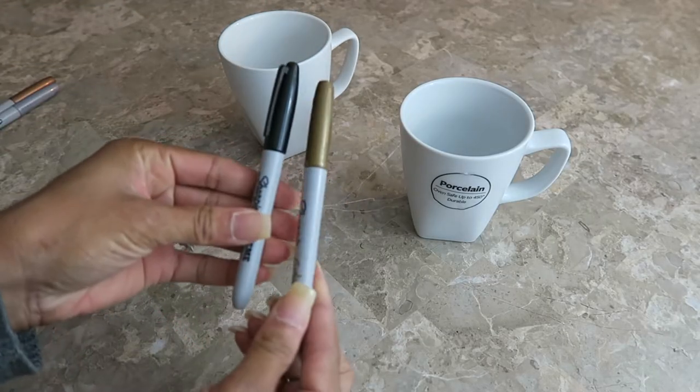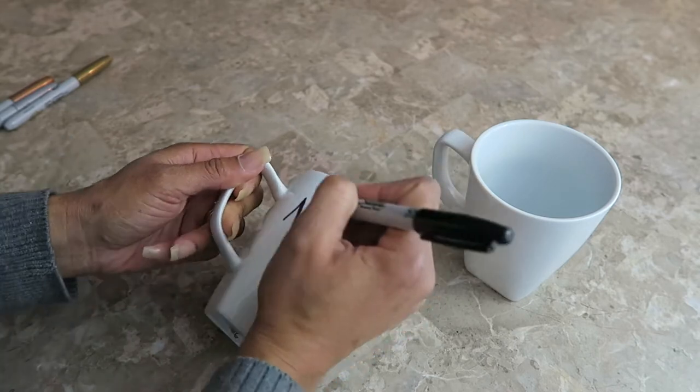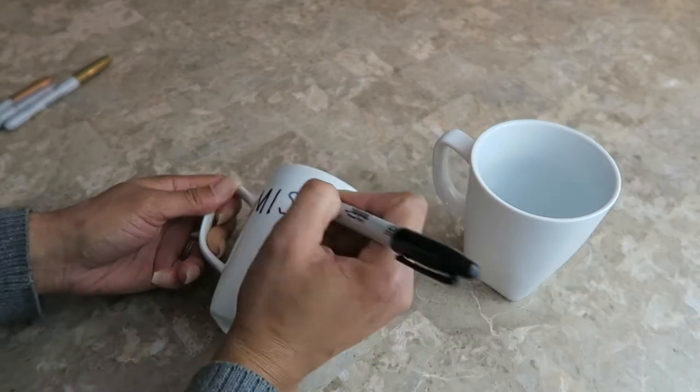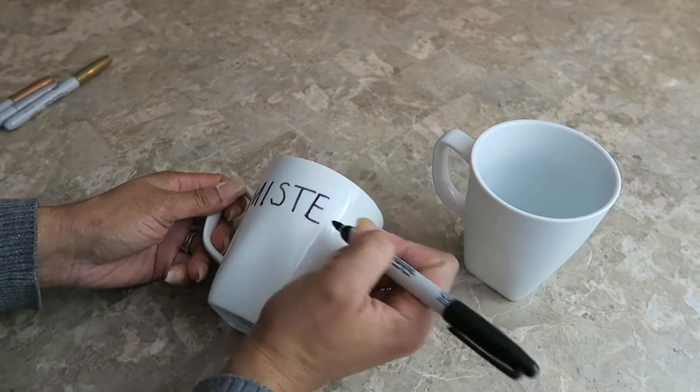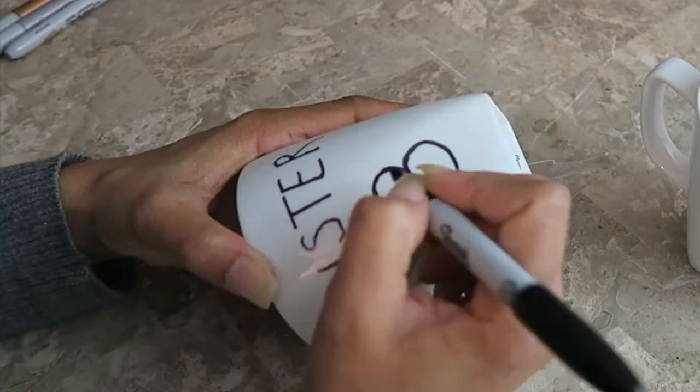For the second edition of Makeover Monday, I'm doing personalized mugs and I'm using a black Sharpie and a gold Sharpie. This first mug I'm doing is for my husband — I'm just writing 'Mr. B' on it, writing out the letters here. They're very thin so I'm thickening them up to make them look like block letters.